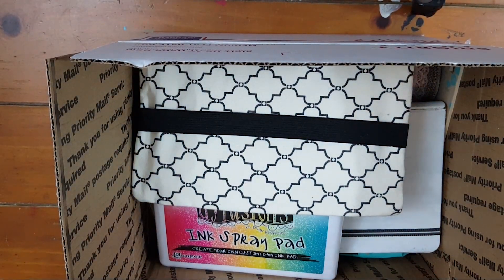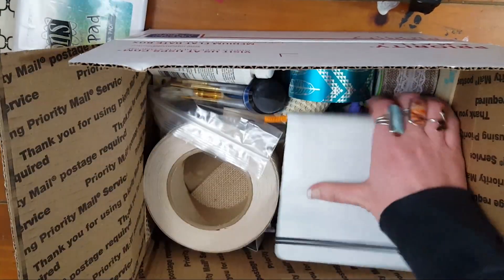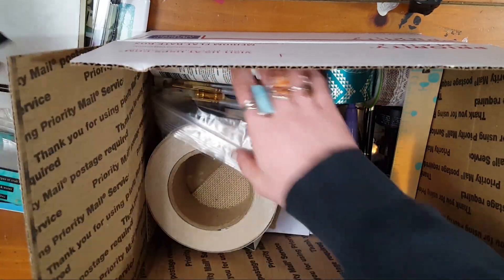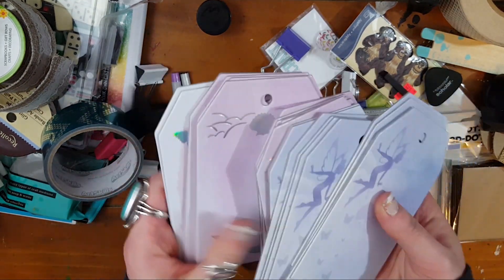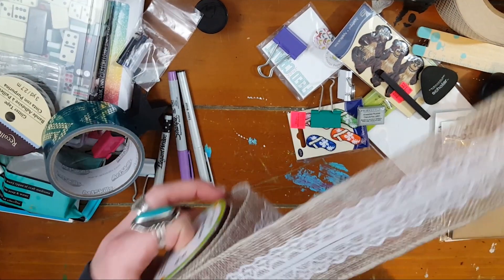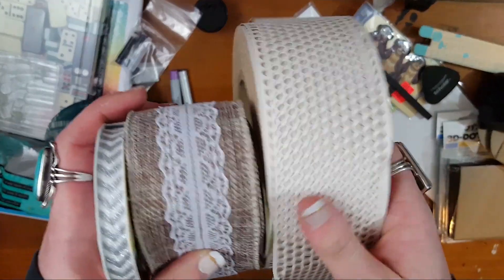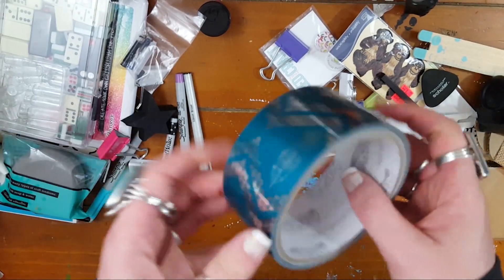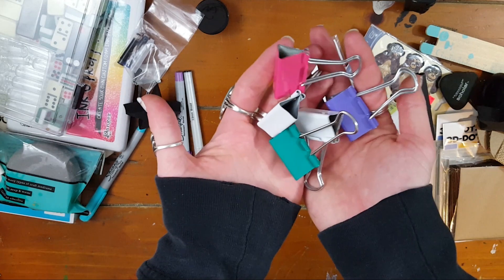Next we have another big box — this is for the person who loves mixed media and altering stuff. It's a mishmash of all sorts of things you can use in mixed media, make a project out of, or use to alter things. In this box we have a bunch of really cool chipboard tags you could alter, some cool wire ribbon, sticky glitter ribbon, drywall tape which is amazing for texture, some really cool shiny duct tape.